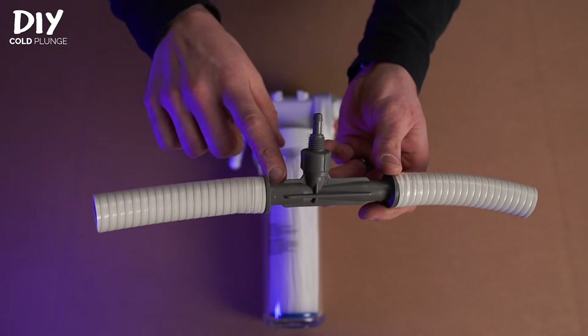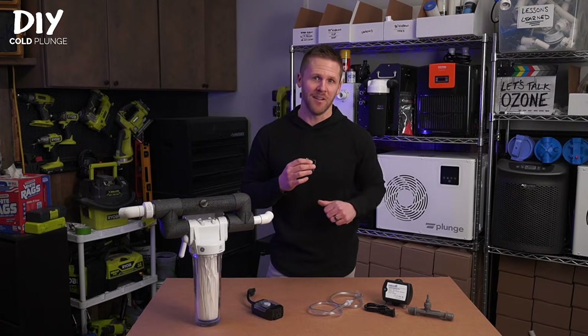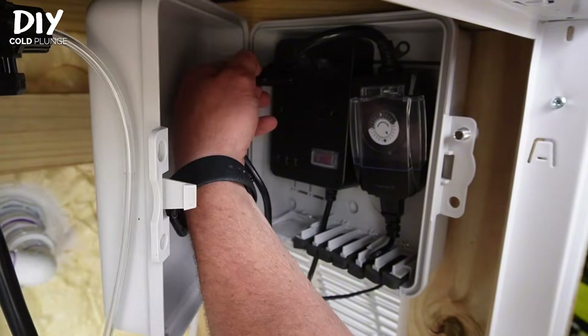I'll be doing a deep dive on how this works, how to design it, and things to think about in an upcoming video. Whenever your ozone generator is plugged in, it's on.